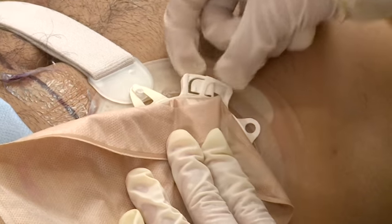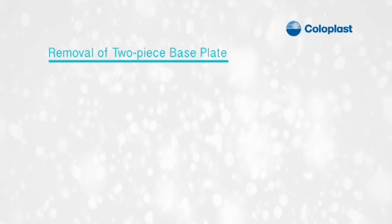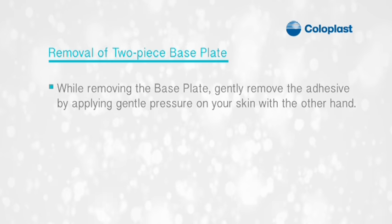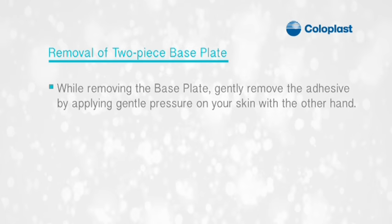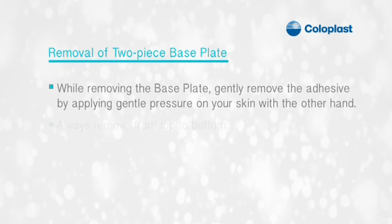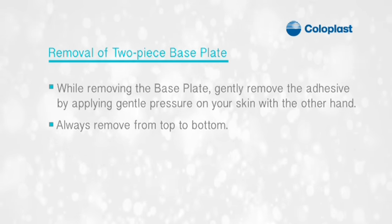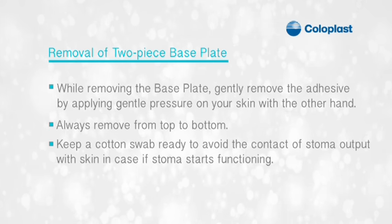To remove the bag, gently pull the tab on the lock ring up and out. For removal of the two-piece base plate, gently remove the adhesive by applying gentle pressure on your skin with the other hand. Always remove from top to bottom.